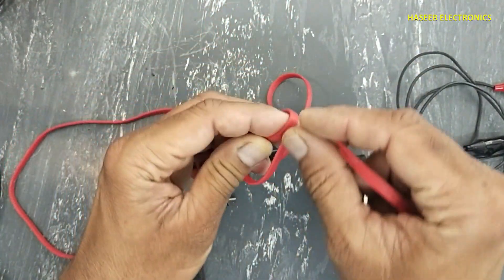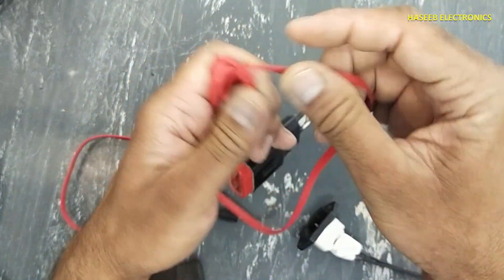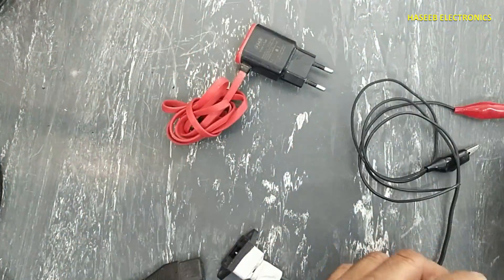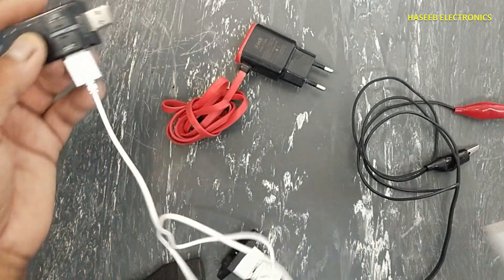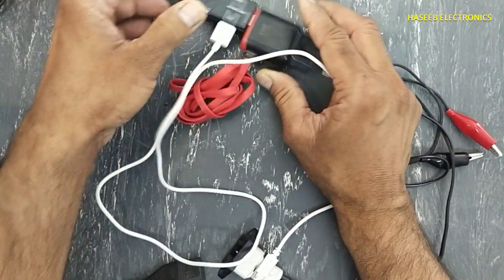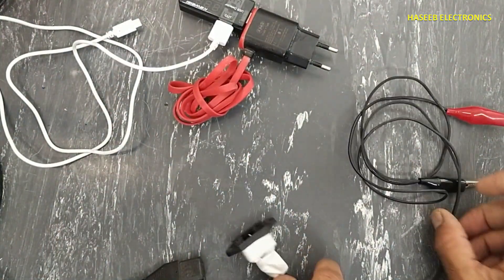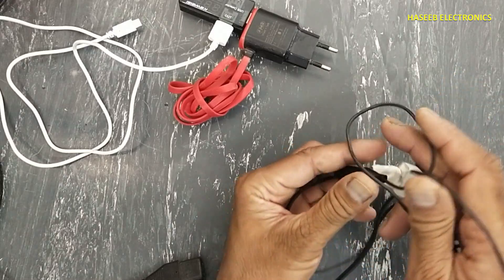Friends, welcome back to my channel. I have this AMB mobile charger. Its output is fluctuating and it is not charging the mobile phone.